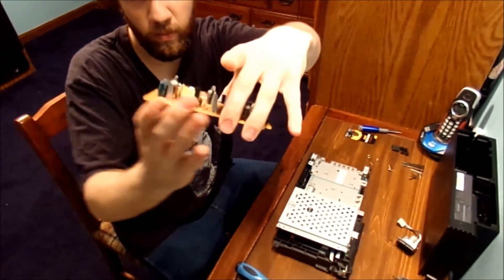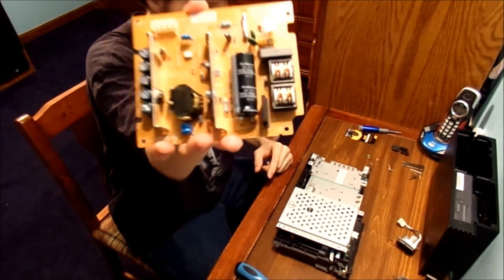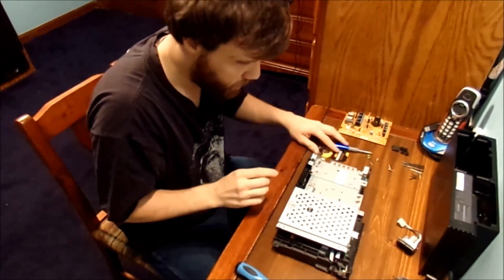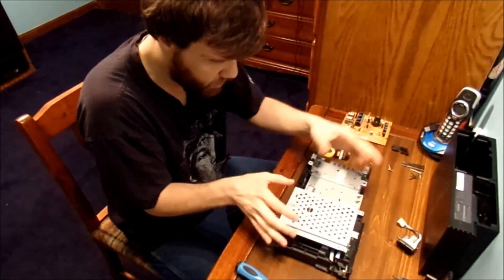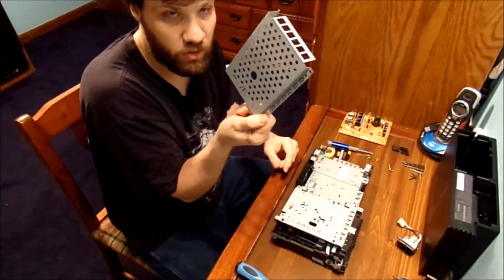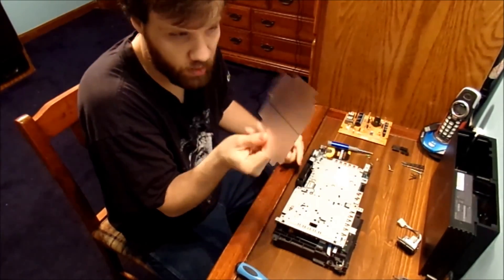Here's what it looks like underneath — and that's the capacitor you want to look out for. We'll put the power supply off to the side. And I'm going to take this here off — that's just a hollow drive caddy. Put that off to the side. Just a piece of plastic.